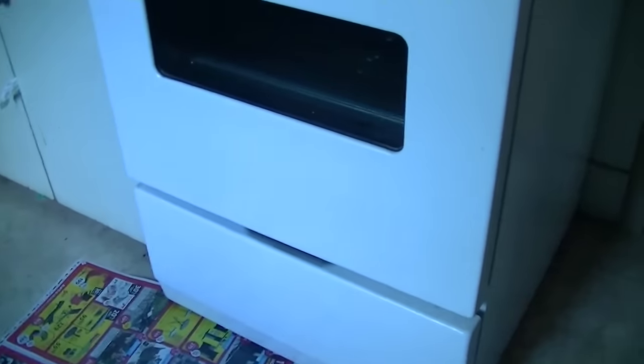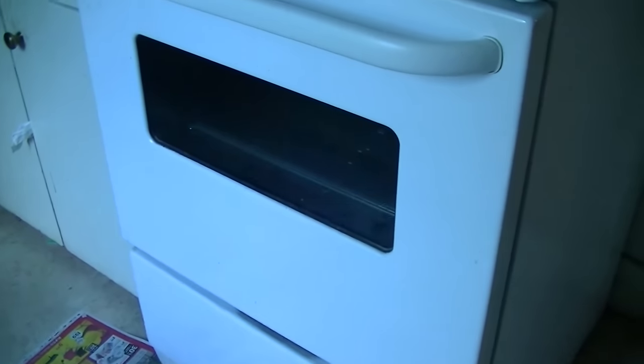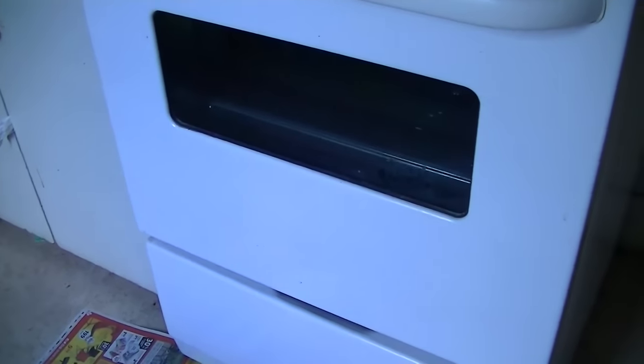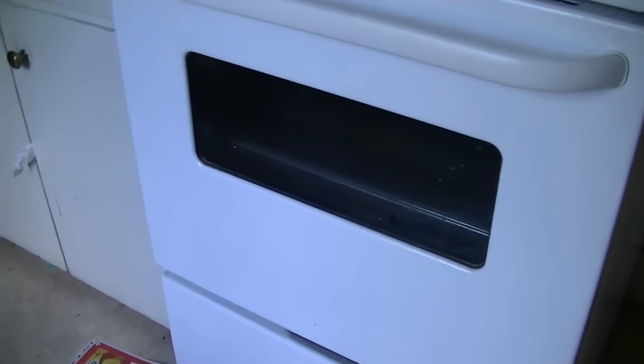You guys should always clean the inside of your ovens every so often because grease buildup and food buildup could catch on fire — that's what can happen when it builds up. Make sure you clean it and be safe about it. The label says: keep out of reach of children, danger, corrosive to eyes and skin, causes burns, do not get in eyes or on skin or clothing, do not swallow, do not inhale, wear rubber gloves. First aid: if swallowed, call poison control immediately, do not induce vomiting.